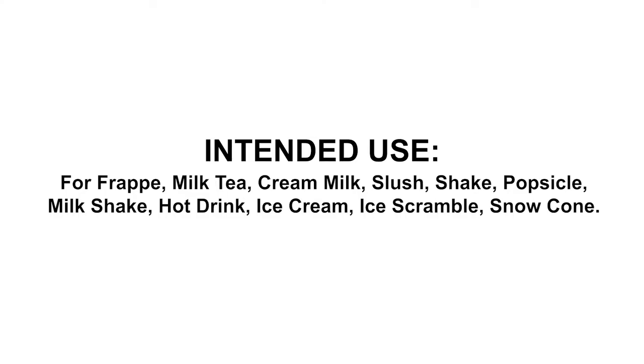Intended use: for frappe, milk tea, cream milk, slush, shake, popsicle, milkshake, hot drink, ice cream, ice scramble, snow cone.